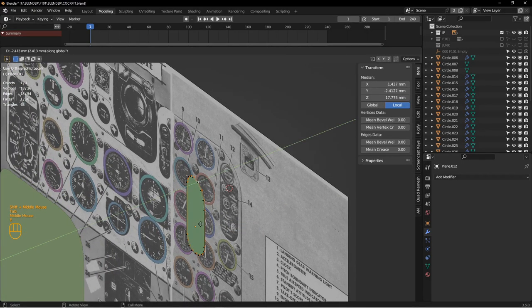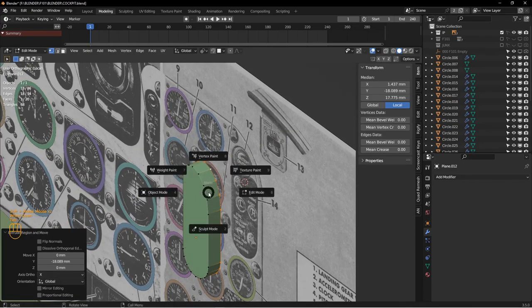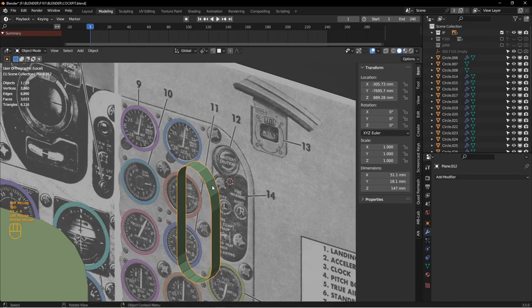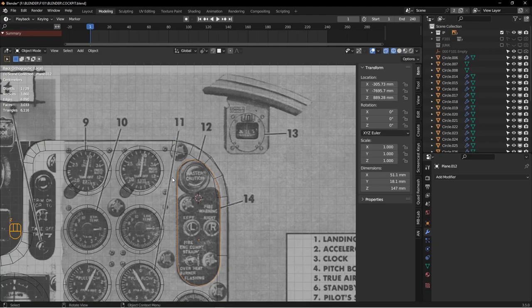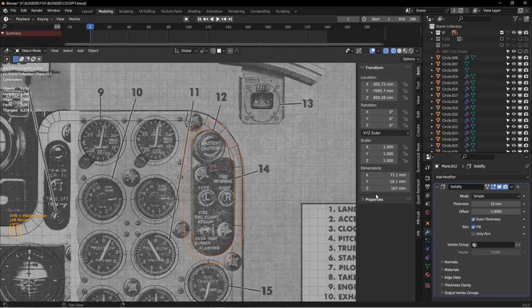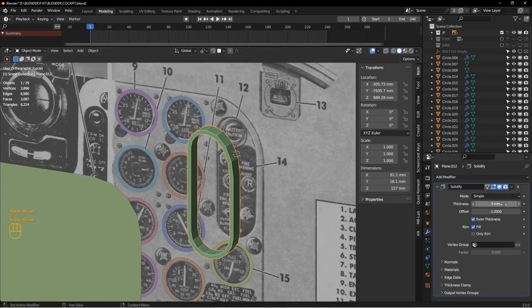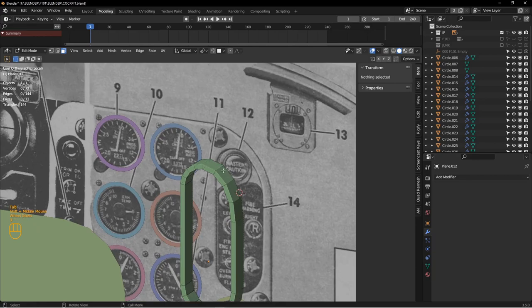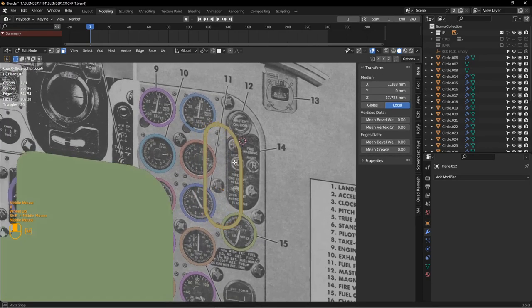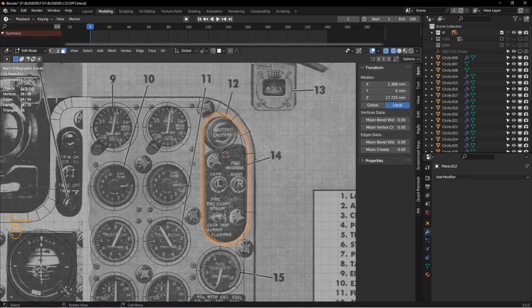I'll hit E, Y to create a parallel edge, similar to what I did with the instrument panel. To get an evenly parallel edge extruded out, an easy approach is to add a Solidify modifier with even thickness turned on — maybe six or five millimeters. We don't need a lot, just enough of a control loop to maintain the bevel without interfering with other control loops. After applying and deleting the extra faces, that gives us a nice flow for that piece.